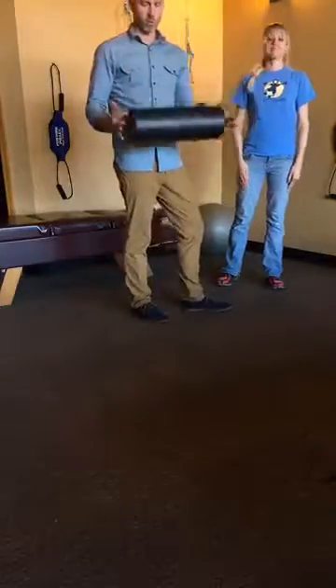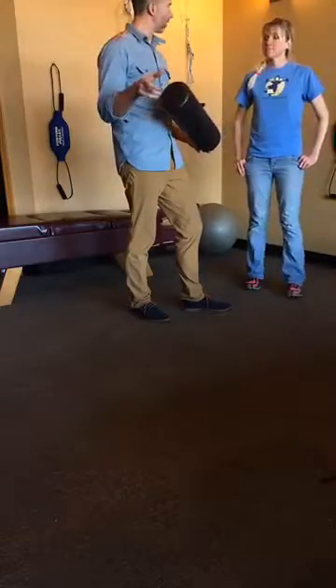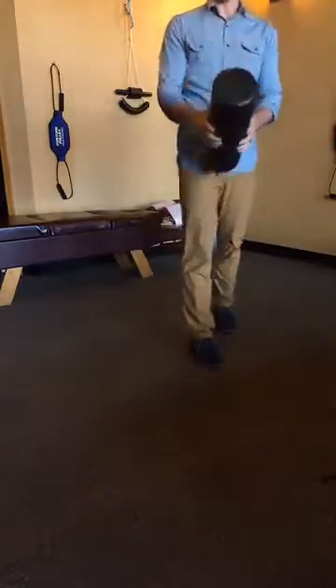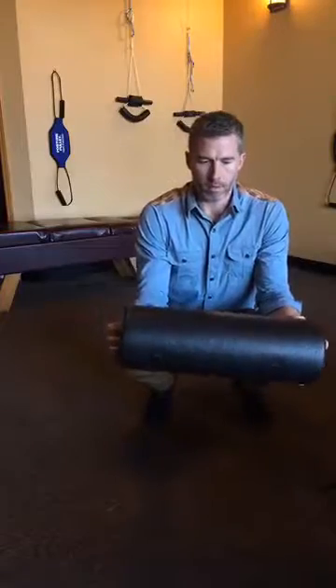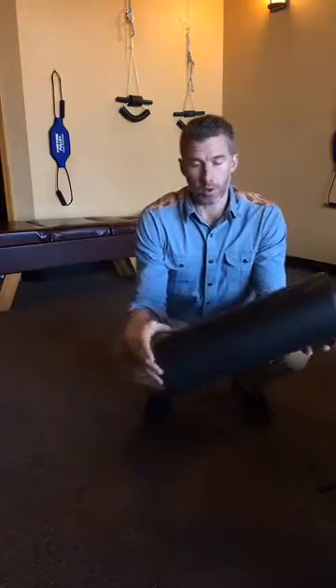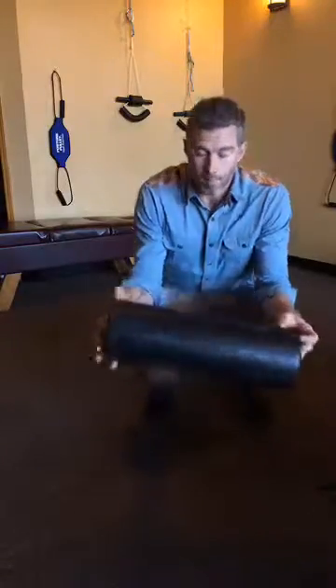This is a foam roller, which you can pick up from Amazon. There are different lengths, but most of them are always the same diameter. You can pick this up on Amazon for 20 or 30 bucks, something like that. Or less.